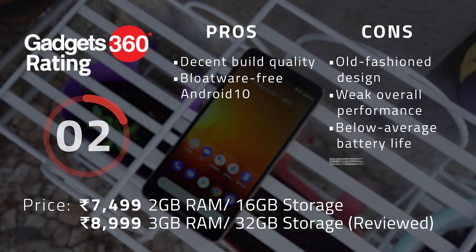It's pretty apparent by now that the Nokia C3 doesn't offer the best value for money, especially the 3GB variant priced at nearly 9,000 rupees. The Realme Narzo 10A or even the Narzo 20A, which we're currently testing, would be much better alternatives. Apart from a decent build quality and a clean Android experience, the Nokia C3 doesn't have enough going for it to justify this price. The performance is middling, battery life is weak, cameras aren't good, and it looks a bit old-fashioned.